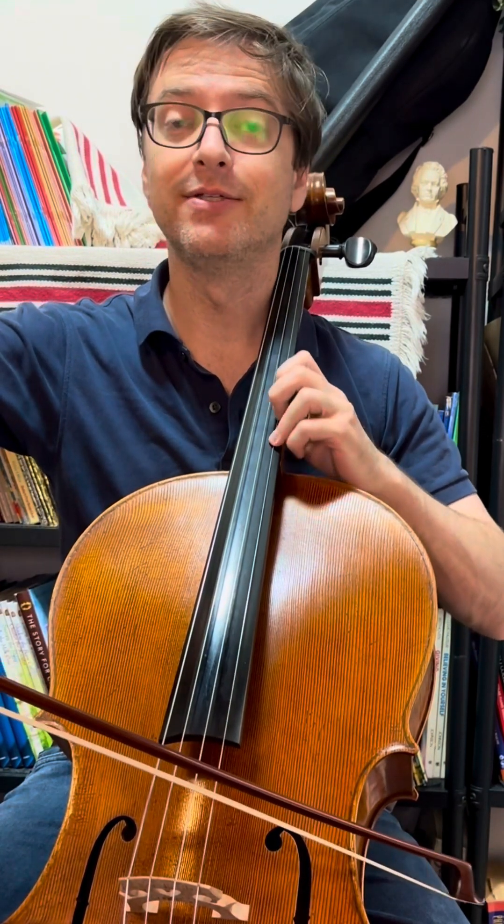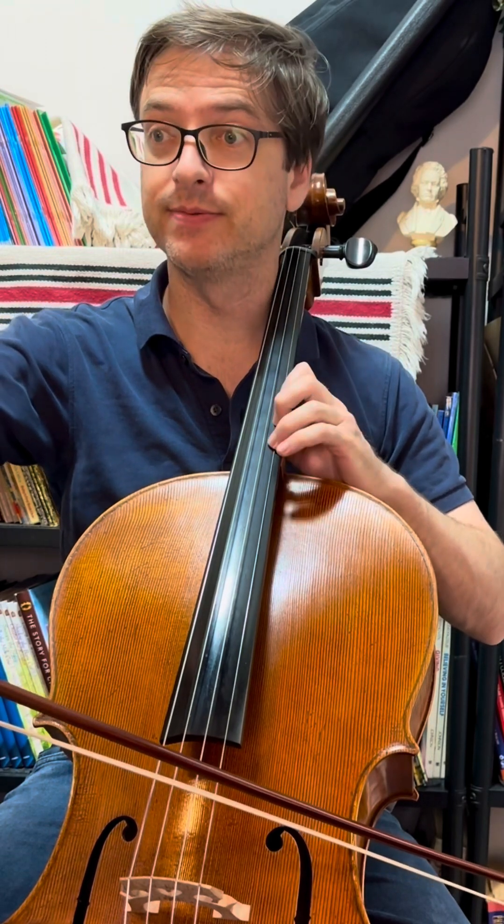One, three, four, three, one, three. Same fingering, different bowing. Off it, opposite.